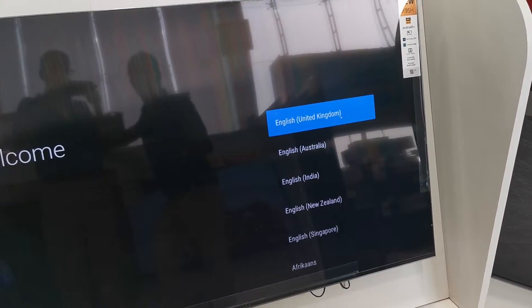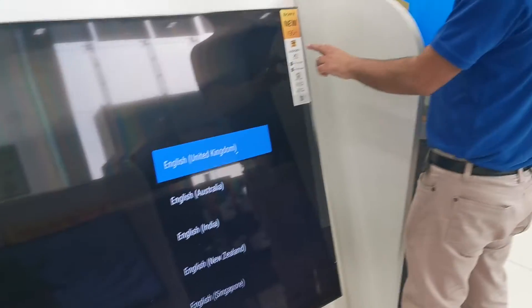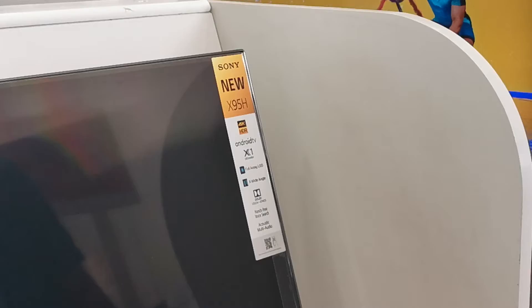So now we are going to set up. Set up for which model? For X95, H75 inch TV.